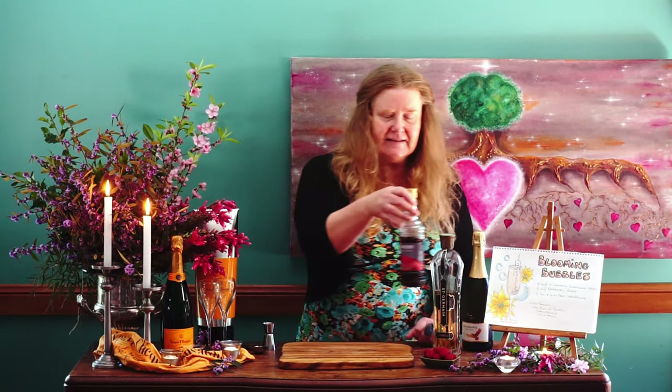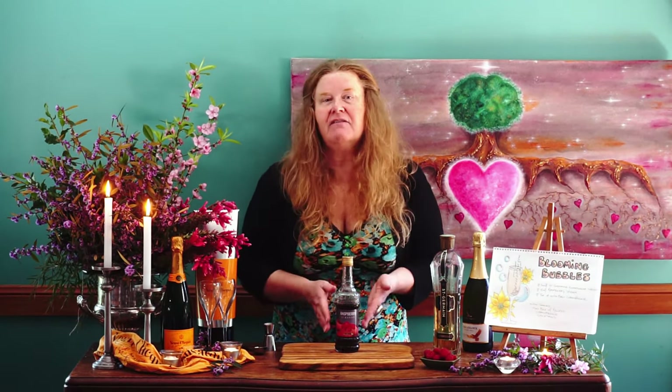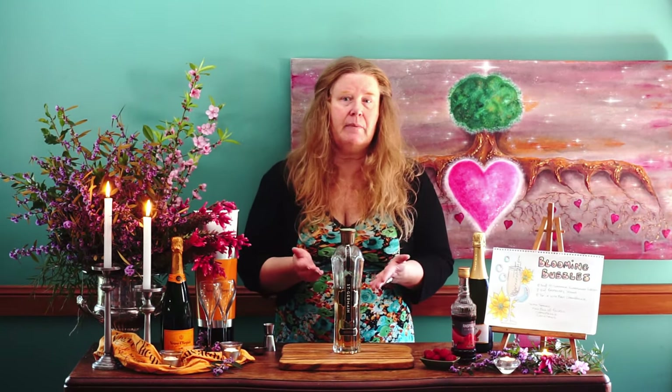Our Blooming Bubbles is a very, very simple cocktail. We have three ingredients. The first ingredient is this beautiful raspberry liqueur, and this one is from Castle Glen Distillery. I love these guys — you're welcome to check them out online. The second ingredient is a beautiful Saint Germain, which is an elderflower liqueur.